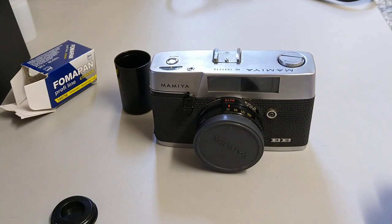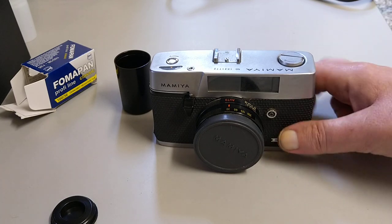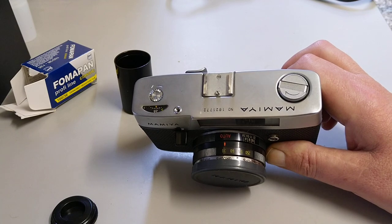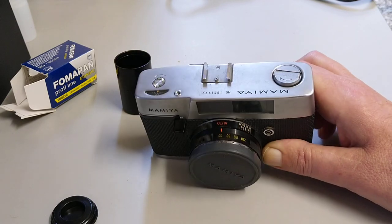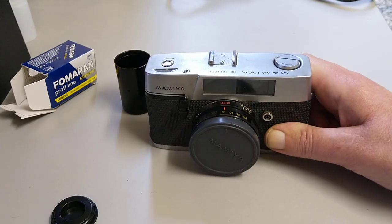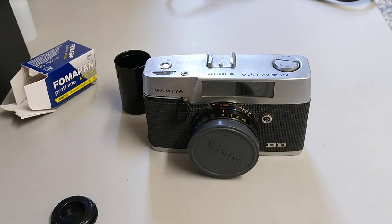Thank you very much for watching — I hope you found this interesting. Another nice old camera approaching 60 years old and by the look of it still working. You can see how Mamiya built their reputation — this is before they built SLRs like the RBs and the cameras everybody knows from them. Very nice, made in Japan, very good quality. We'll see what the results are like with this film. Thanks for watching, hope you enjoyed it — like and subscribe, comments, questions, queries down below, and I hope to see you in the next one.